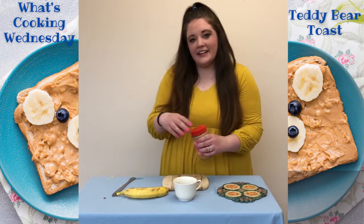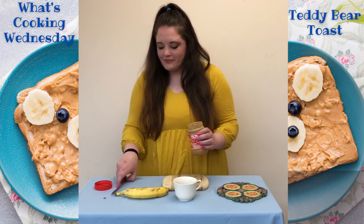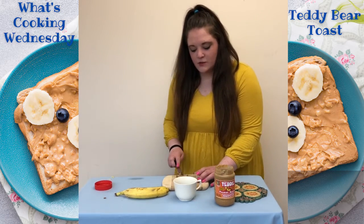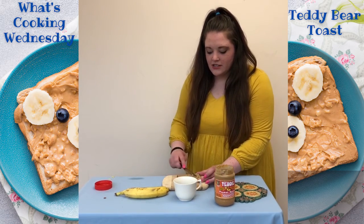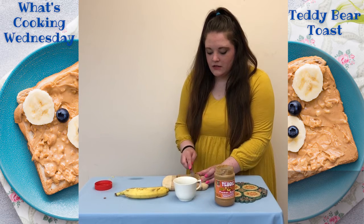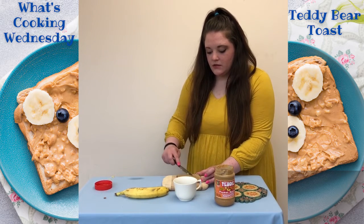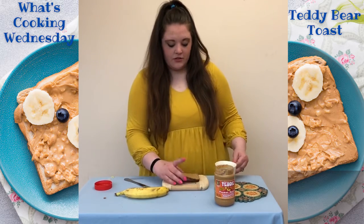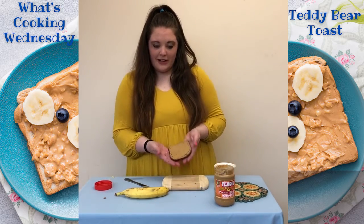So we are going to leave our bread untoasted and we're going to take a knife — you can get your adult — and spread it on top of our toast. And here we are with our bread.